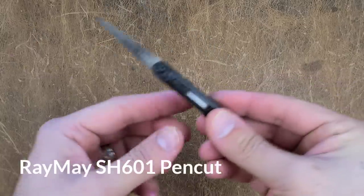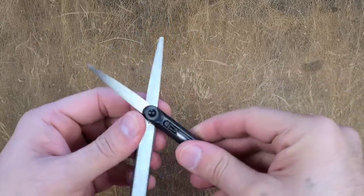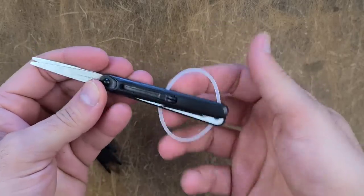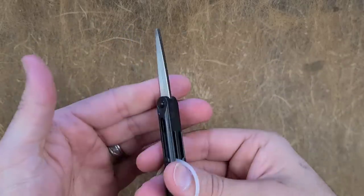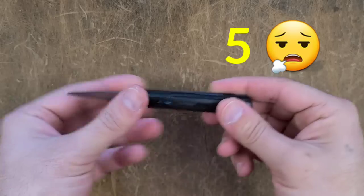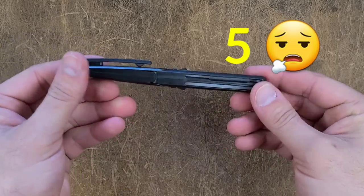This one takes the prize for the coolest scissor we have testing today, with probably the most interesting setup with its deployable finger rings — but performance-wise, not so much. They really don't offer anything of value, and I would not recommend them unless you're only cutting paper.